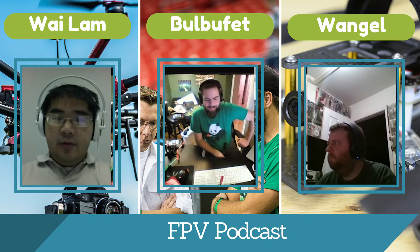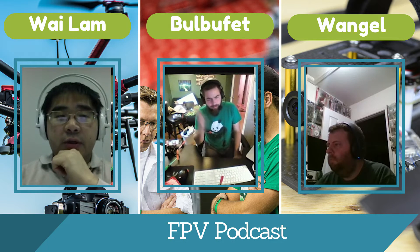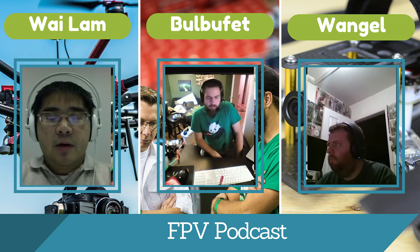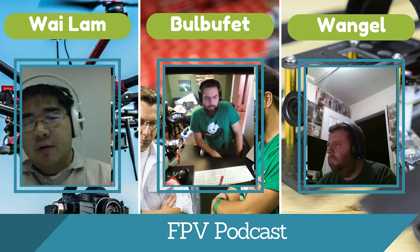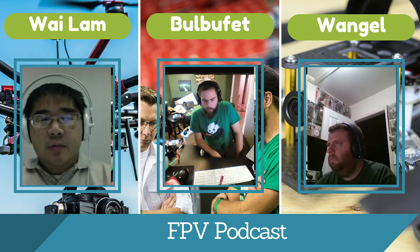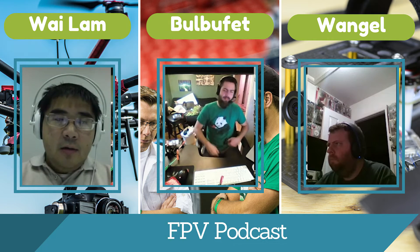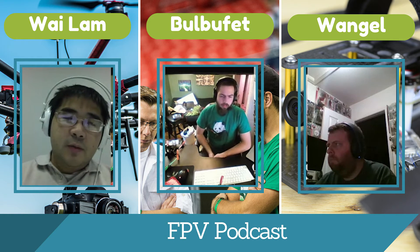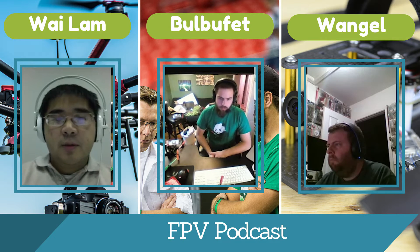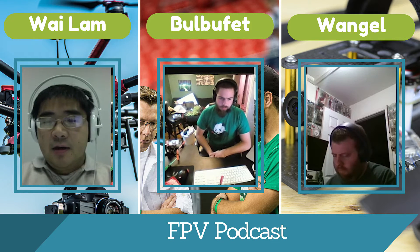Welcome to yet another episode of the FPV podcast. We're continuing our beginner series, and this week we're going to be talking about the process of actually building one of your quads, multi-rotors, whatever you want to call it. On the first episode we talked generally about the sport, and then on the previous one we talked about components. This one we're actually going to be talking about building and best practices. So without further ado, I'm going to introduce my two guests. Paul, why don't you go ahead?